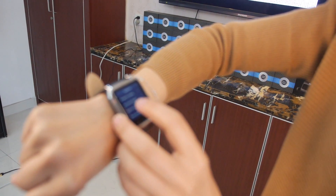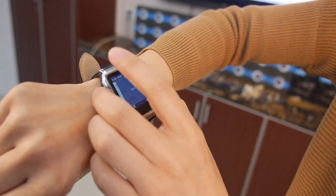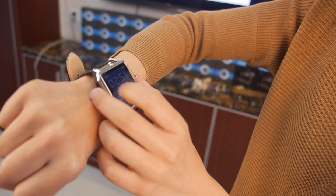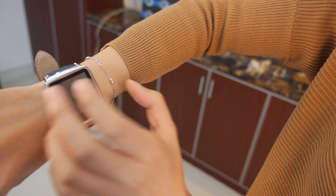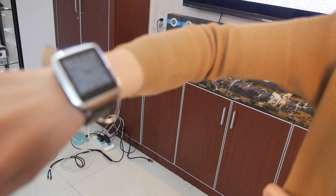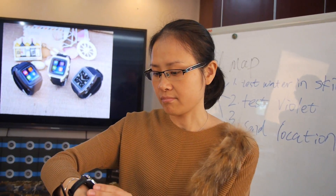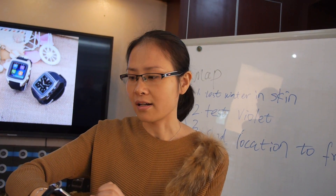With the always-on display, it can last two days. If you turn off that function, the screen goes black and you just raise your hand to light it up and check the time at night. The retail price for this watch is more than $100.